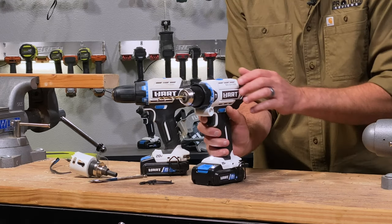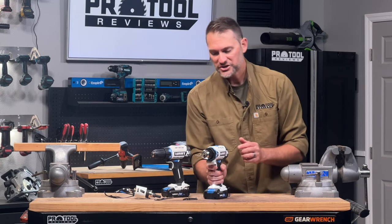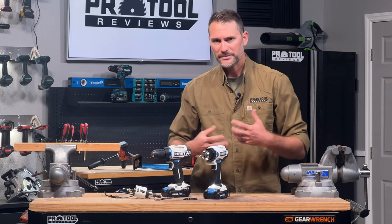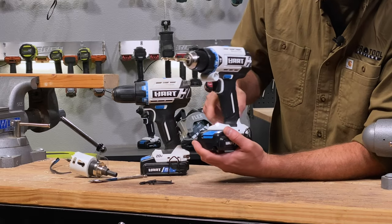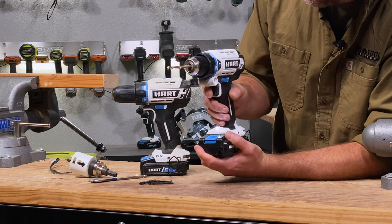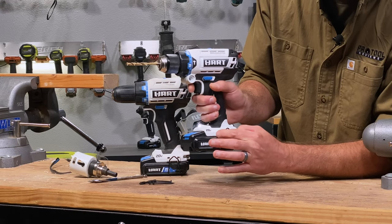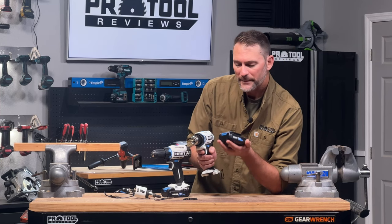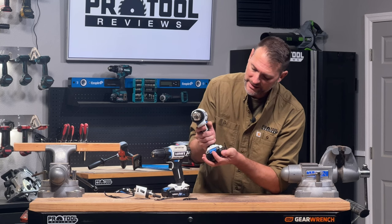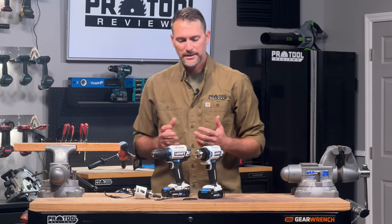Most drills also have a middle position between forward and reverse — that middle position locks out the trigger so the drill won't accidentally spin if it's in a tool bag. On the bottom of the drill you typically have an LED light, sometimes around or below the chuck, which is really nice. There's also a belt hook — often reversible — and then the battery. Before drilling, make sure the battery is charged. They typically come with about half a charge, but you'll get the best performance and longest run time from a full battery.